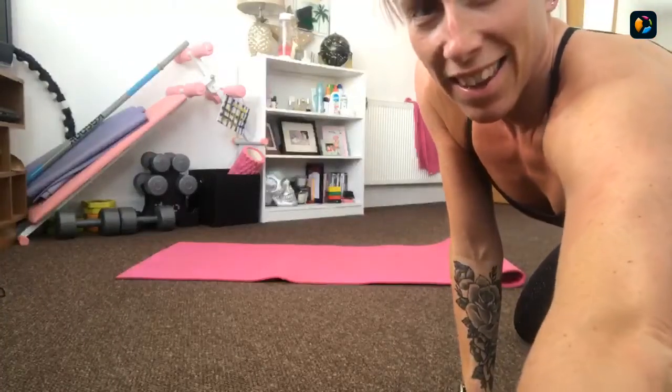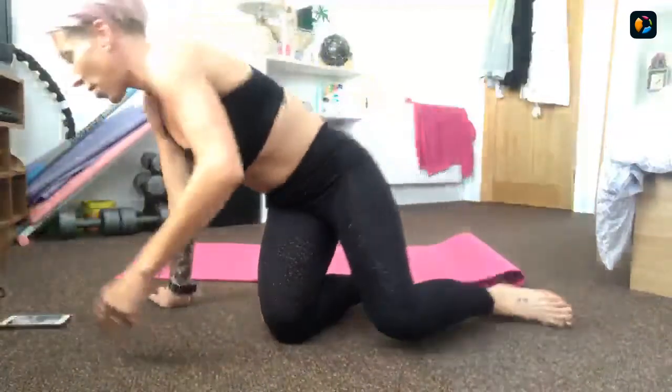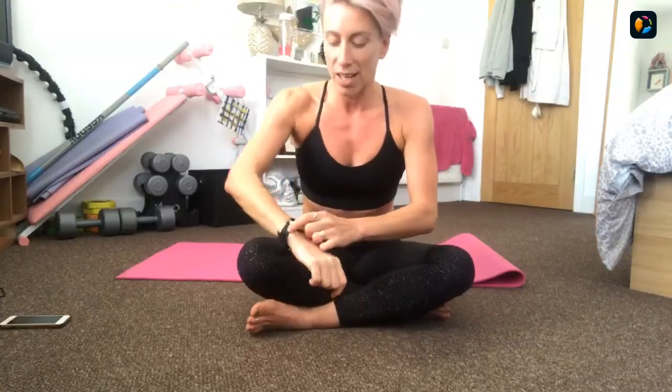Good evening, welcome to Body Fit Core. The sun has finally come out today. It's almost the weekend. Welcome to South Downs Leisure Body Fit Core - our first Thursday evening Body Fit Core class. I am Sam.